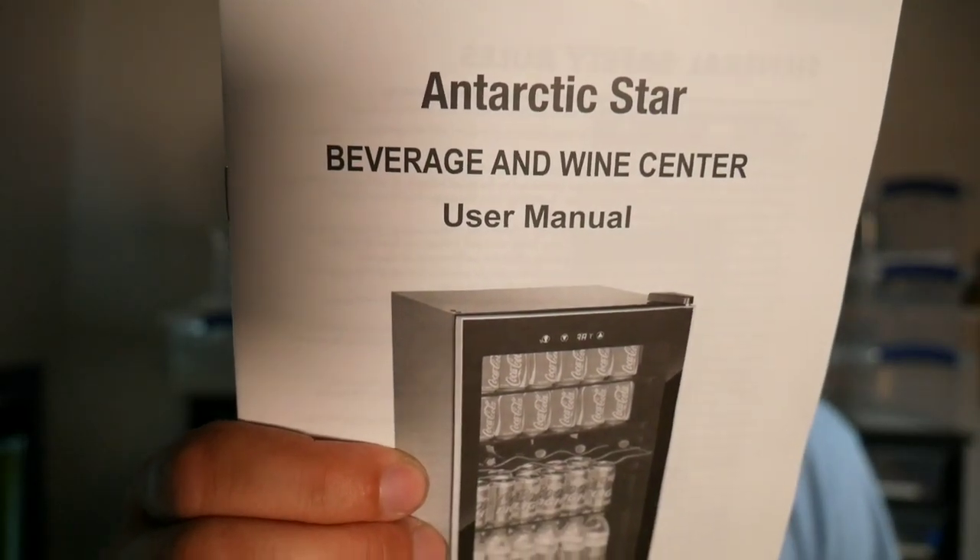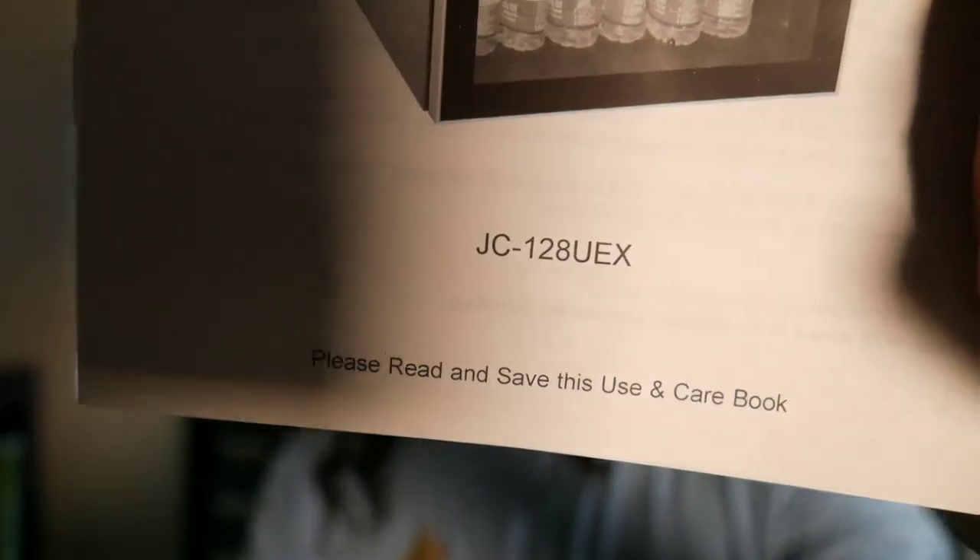If you're interested in this particular wine cooler, I got it on Amazon — it's the Arctic Star and I'll leave the exact model number in the description. It's not too heavy, you can fit a decent amount of snakes in there, and you can set the temperature up to 56 degrees. This particular model was only $299 to $300 on Amazon with free shipping. They also have nice ones at Lowe's and Home Depot.